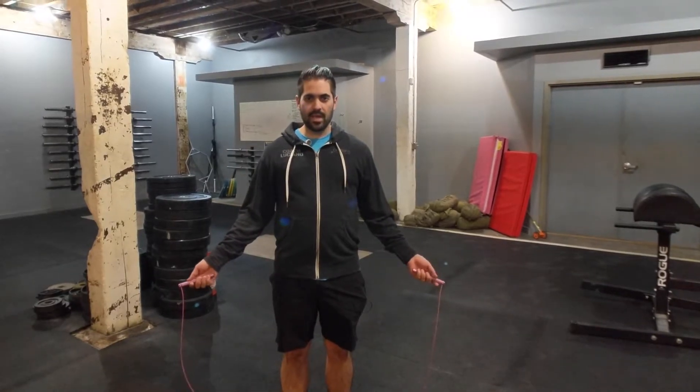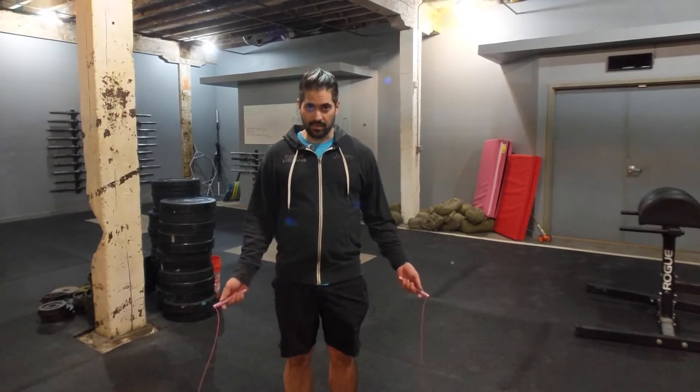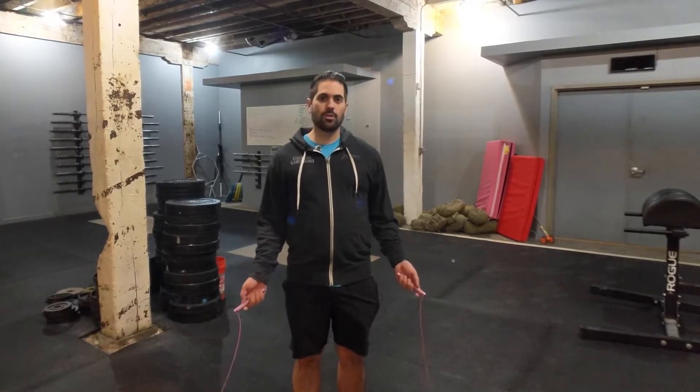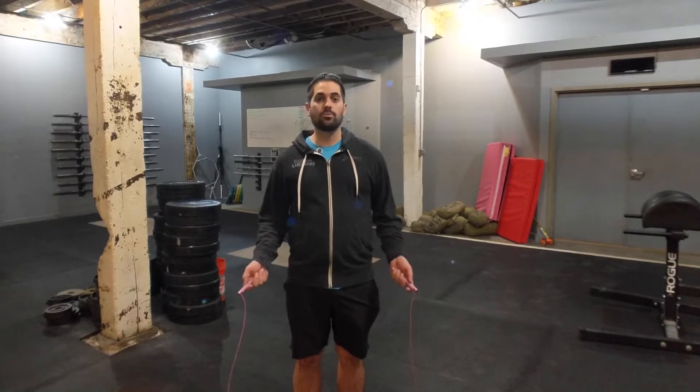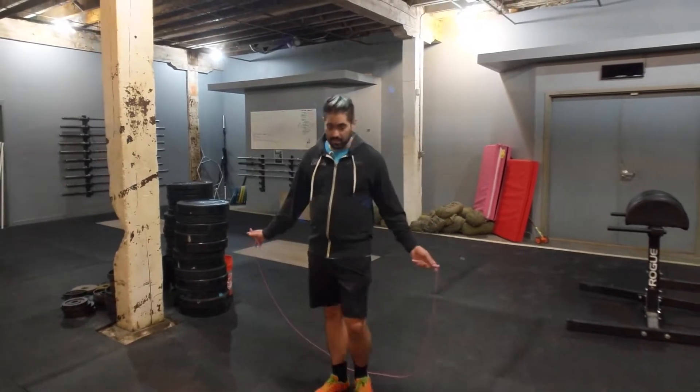Hi, this is Coach Luciano, and today we are going to talk about double-unders, one of my favorite movements in CrossFit. It took me years to learn these, but with a little bit of effort, everybody can learn how to do double-unders. We're not just looking for double-unders, but we want people to do them with solid form — they should look something like this.